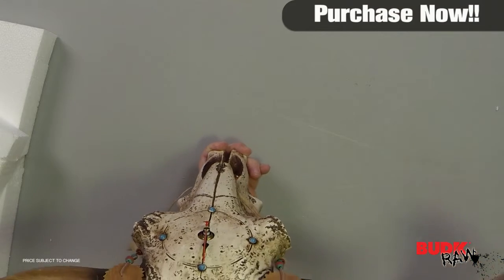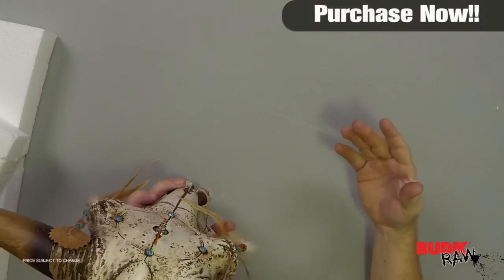In my opinion, that's actually a really big plus for this piece. Not only that, but it is already decorated and adorned in that southwestern motif, which simply adds some flair to it that you don't have to do on your own.